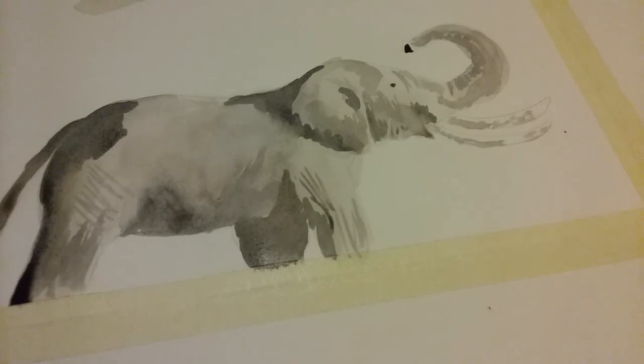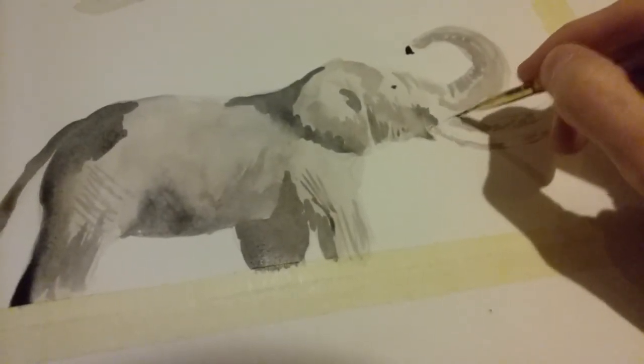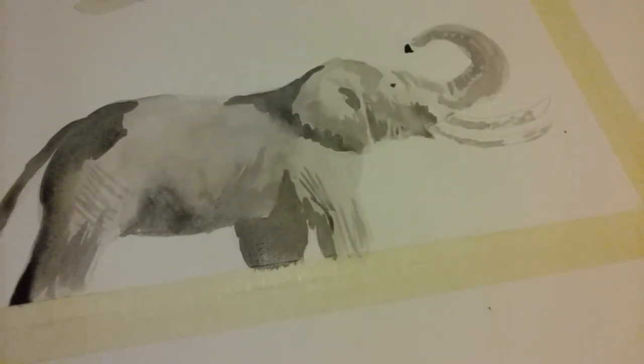And there's your elephant. You can keep working with it to get some of the textures in there — let it dry a little bit, add some stuff — but that's pretty much it. Anyone can do this, it's not that hard, just a lot of practice. Alright, happy painting! Until next time, maybe I'll get to the background.